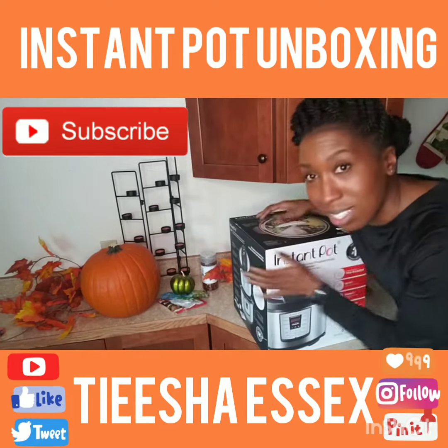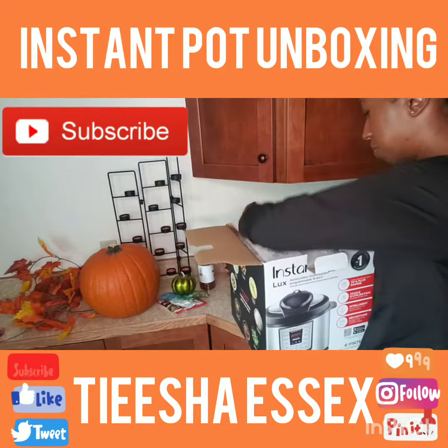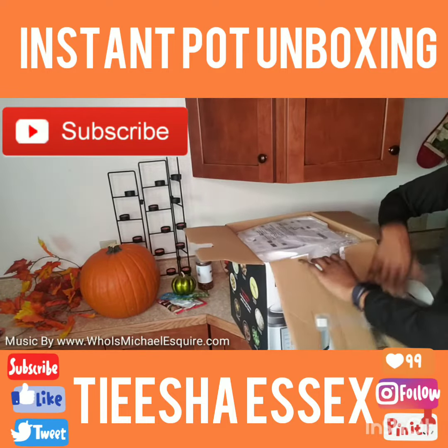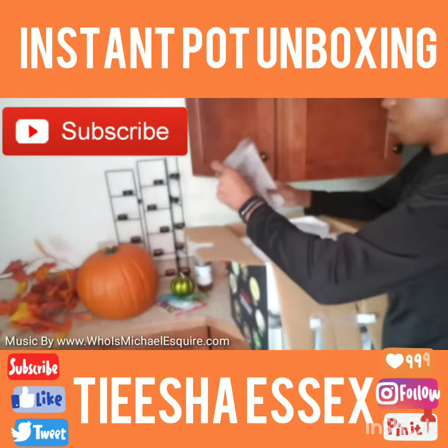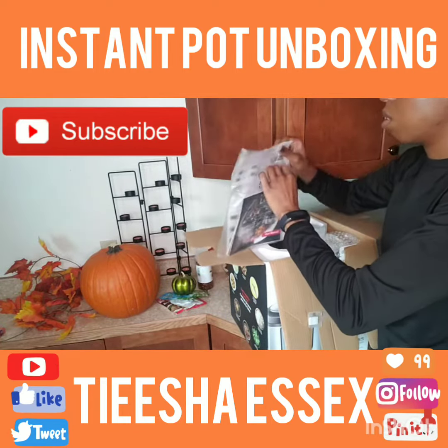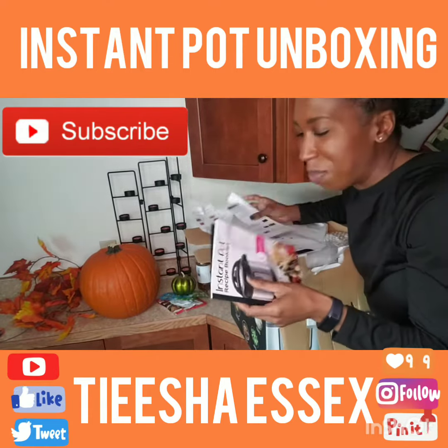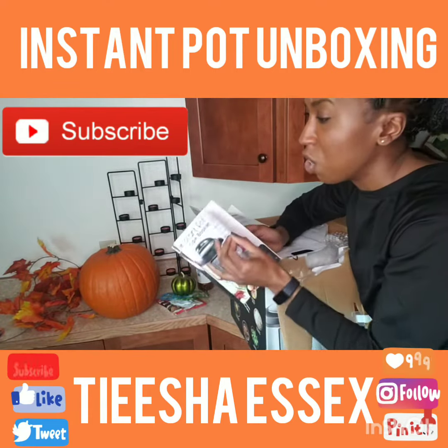I'm going to go ahead and unbox my Instant Pot, so yeah, let's do this. Here we go. Of course, here are my instructions and a little user's manual. I feel like it's my birthday — my birthday is coming up. Make sure y'all check out my birthday vlog from last year.